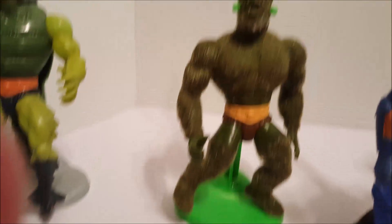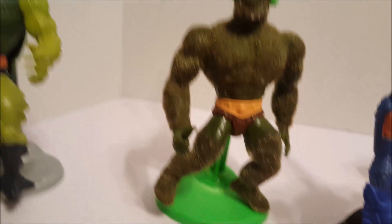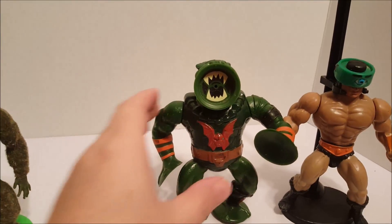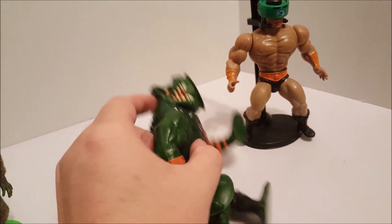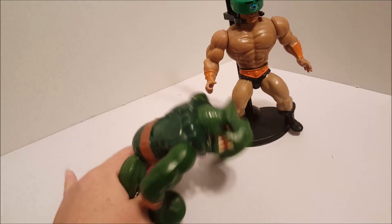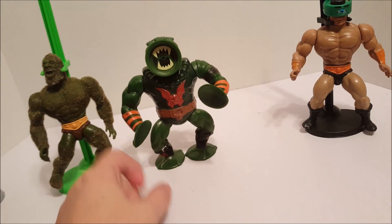And then we have Mossman — collector of lots of lint, apparently. Then we have Man of Faces. We have who I like to call Suction Cup Man, but his name is Leech. He's pretty cool too — he can suction cup to stuff. He can even stand on his own, which is kinda rare with these characters. Their legs aren't too great.